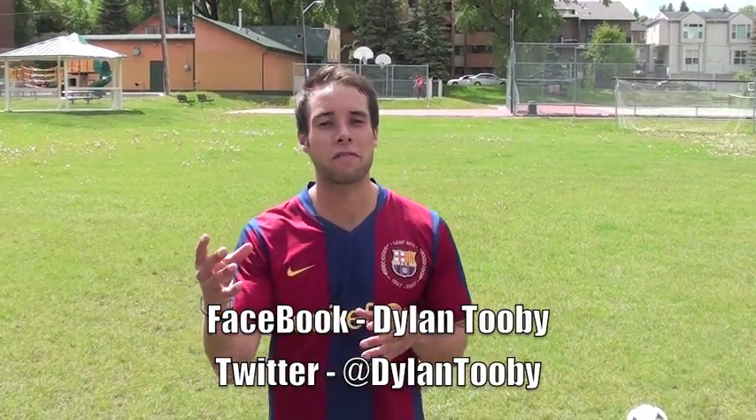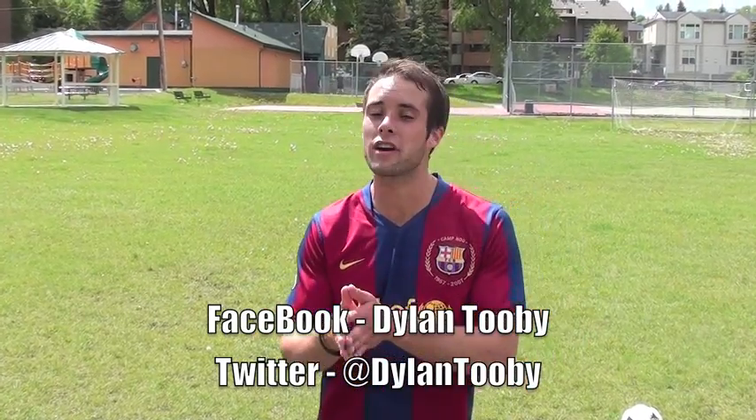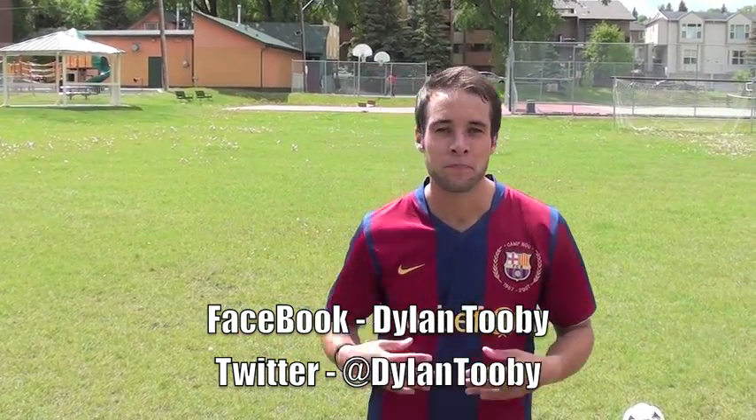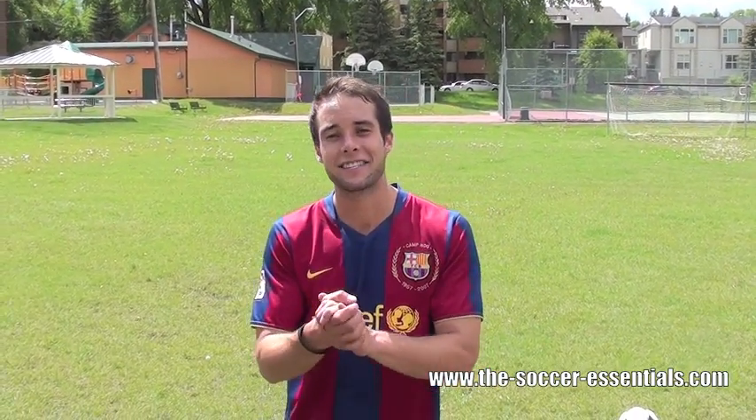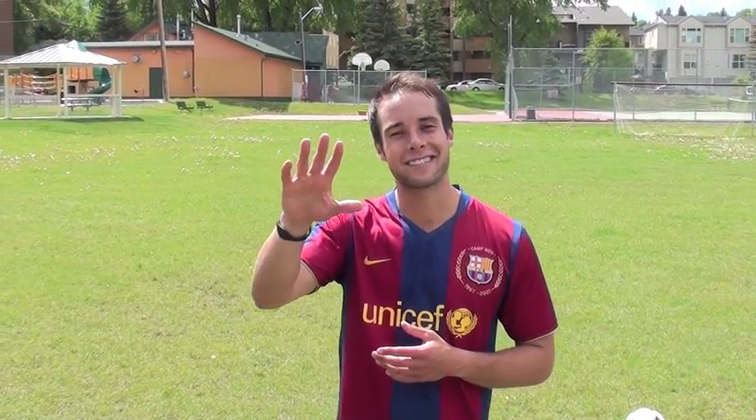Make sure you are following me on Facebook, Dylan Tooby, and Twitter, at Dylan Tooby. Come back tomorrow, I'm going to do a new video. Make sure you are on that email list — if you're not, go to my website and fill in that opt-in form. With that, you're going to get a free training guide that I guarantee is going to make you a better player. Please like and comment on this video, it helps me so much, and I really appreciate those of you who are doing it. We'll see you next time.